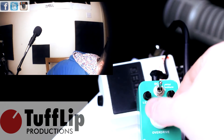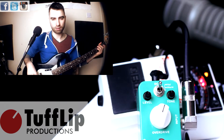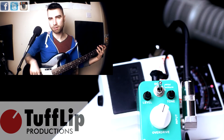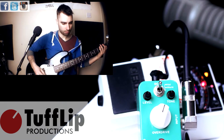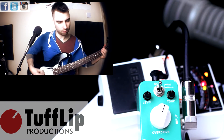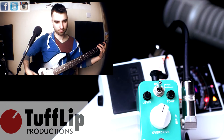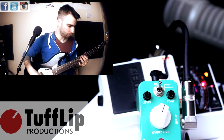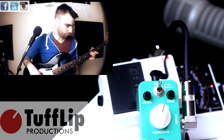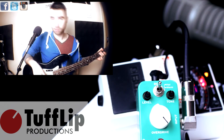Straight up. Let's try with the tone on this position, so all the way up. Alright, and finally overdrive all the way up — fingers first.